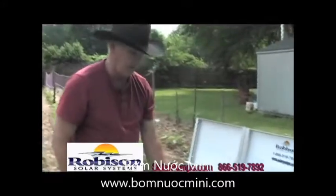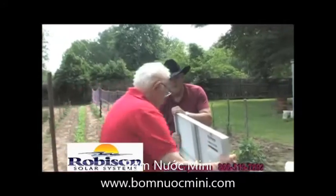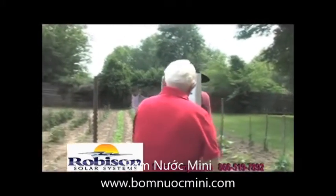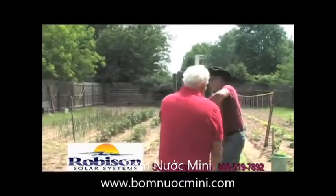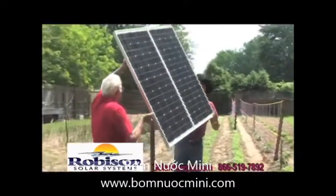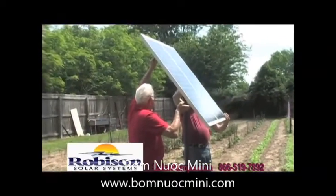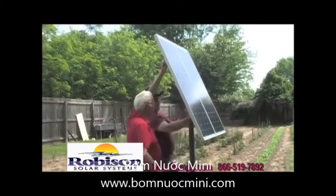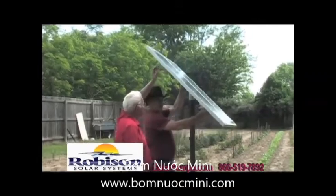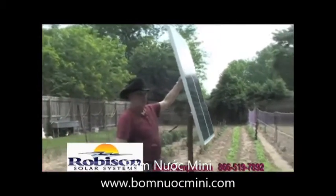We've already installed two-and-a-half inch pipe in the ground over here close to the water source. It doesn't have to be close — you can run three, four, five hundred feet away. We're going to set the panel right on top with a sleeve, and then adjust it to wherever we want it so it tracks the sun.